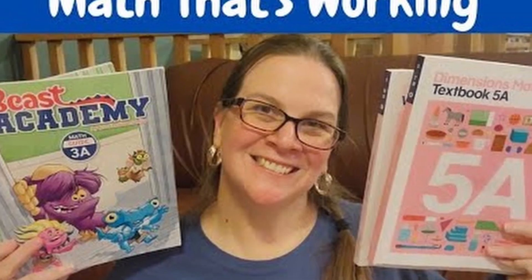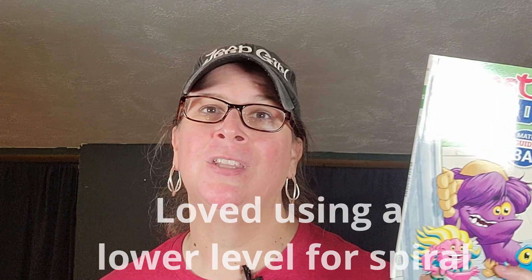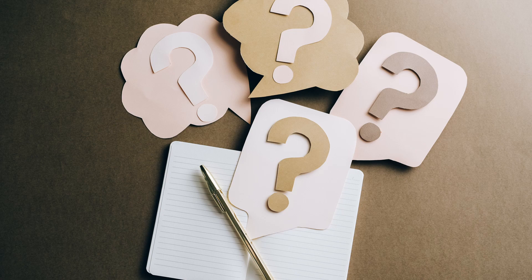During our fifth grade homeschool year, my daughter did Singapore Dimensions 5 and we added Beast Academy 3 as a review. So this was our spiral that we utilized with Dimensions. Let's find out what we thought about Beast Academy.